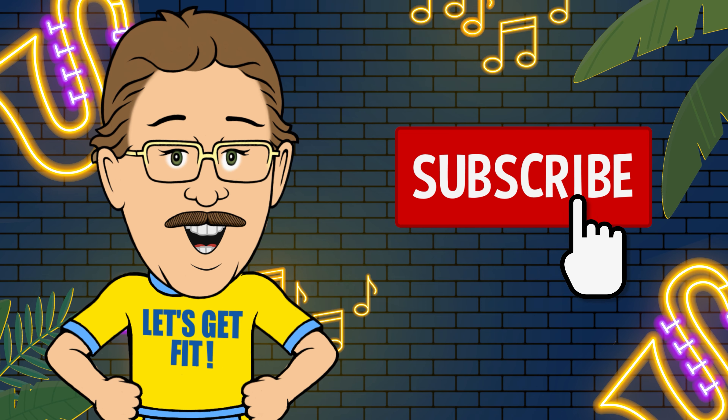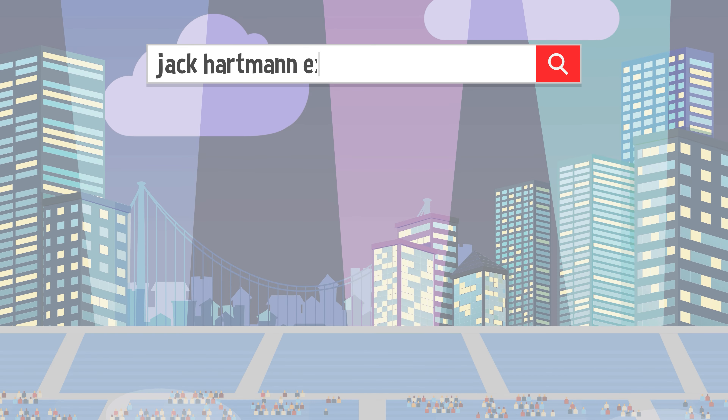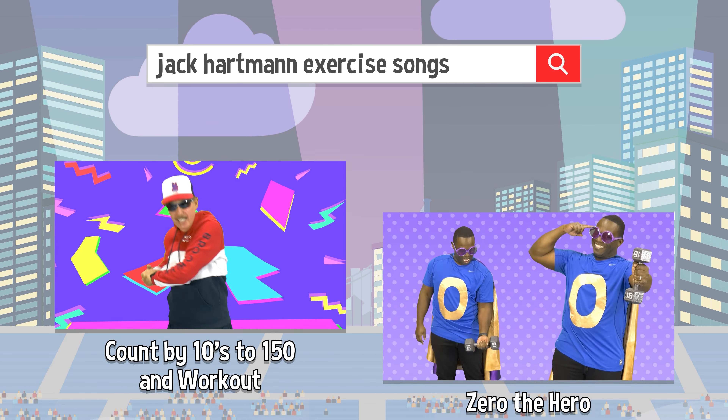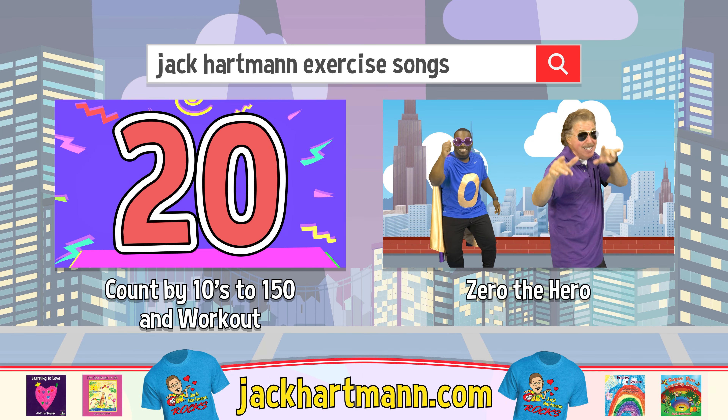Be sure to subscribe and press the like button below — it's easy and free! Want to have more fun learning with me? Search for these fun videos or check out my website, jackhartman.com.